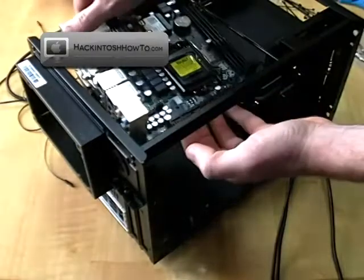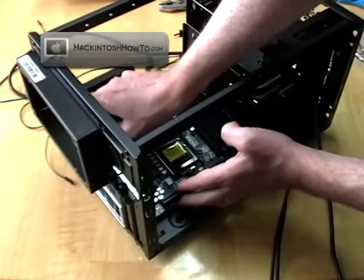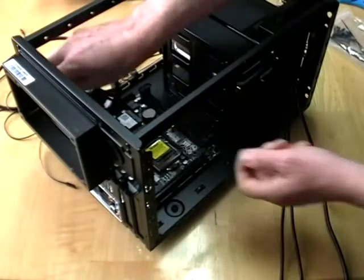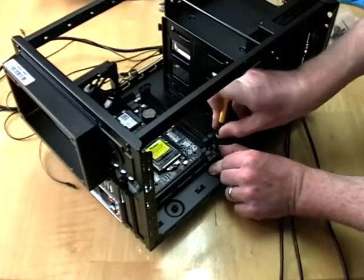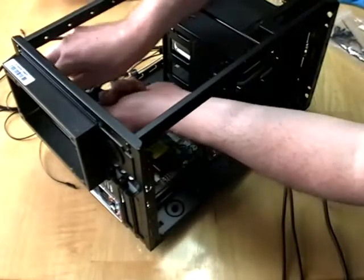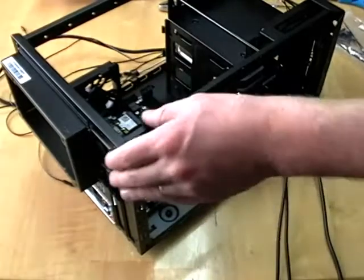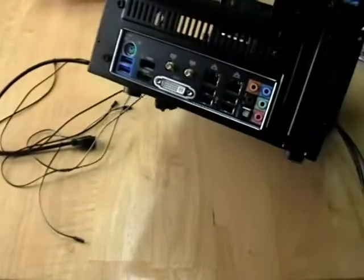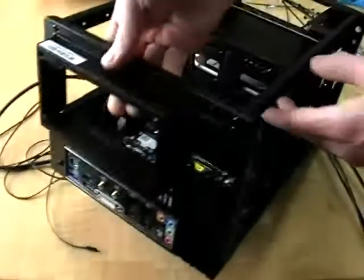Those four little screws that came with the case are now ready — just line those up with the little eyelets and use the screwdriver. Those were just finger tight first, then I'll use the screwdriver to crank them down. You don't want to damage the motherboard, so don't apply too much force. That just gives it a solid foundation and it now sits nicely in the case, with the back plate showing all the different connections through the back.